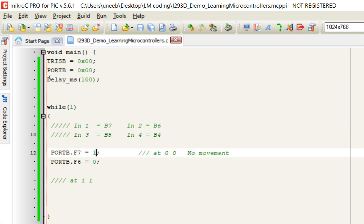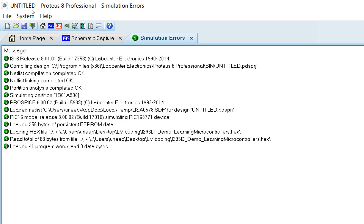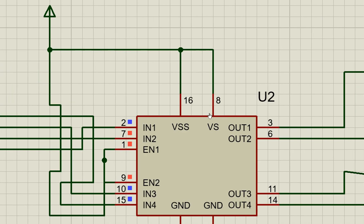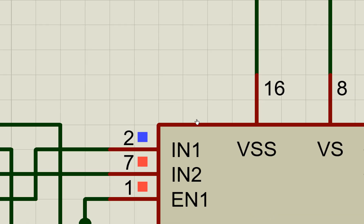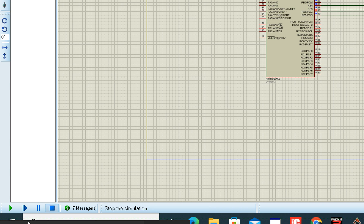Set IN1 to zero and IN2 to one. Go back to Proteus and click Run. The motor now runs in the opposite direction. So: IN1 one and IN2 zero moves the motor one way; IN1 zero and IN2 one moves it the other way.